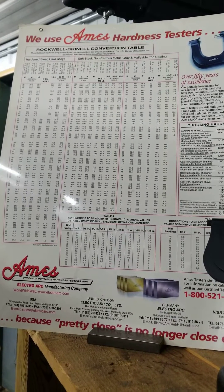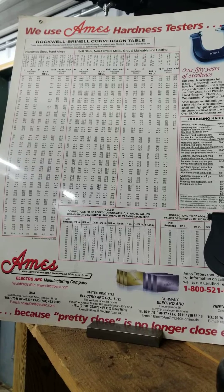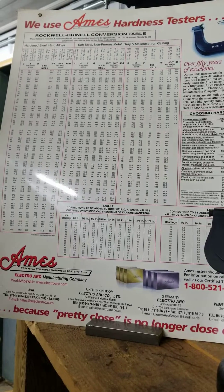This is the Rockwell Brinell conversion table that Ames made and distributed. Doug is going to explain to us how to use this conversion table.